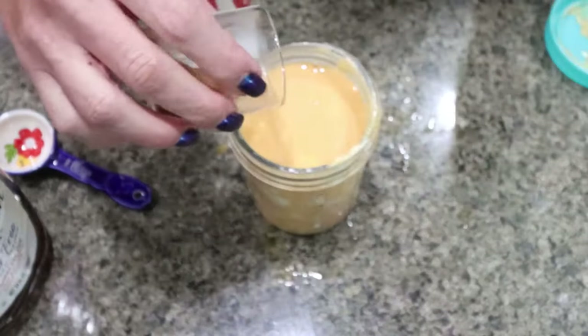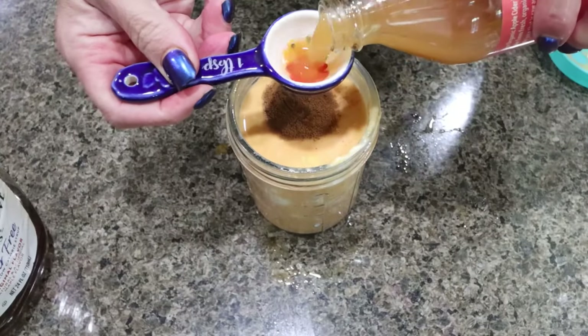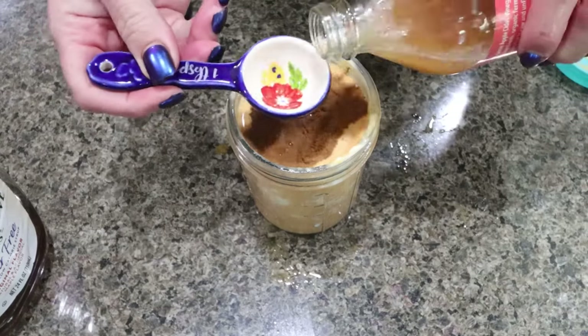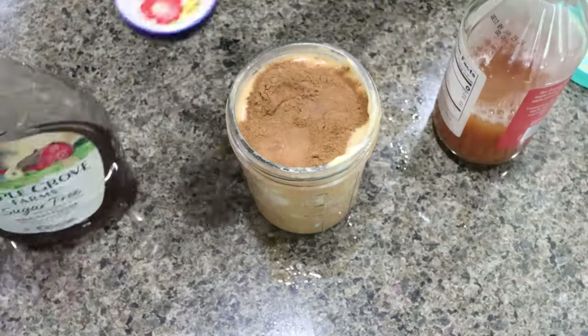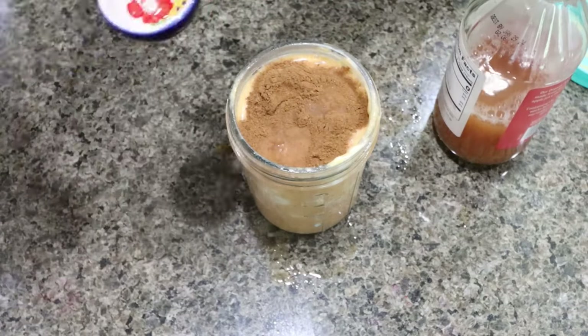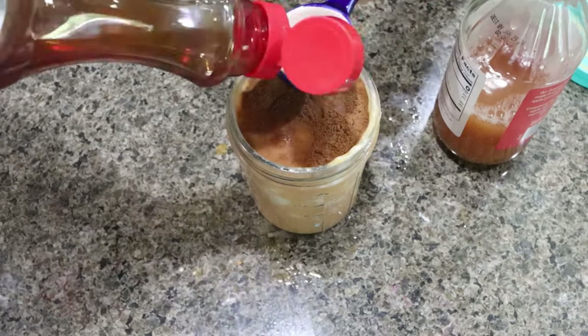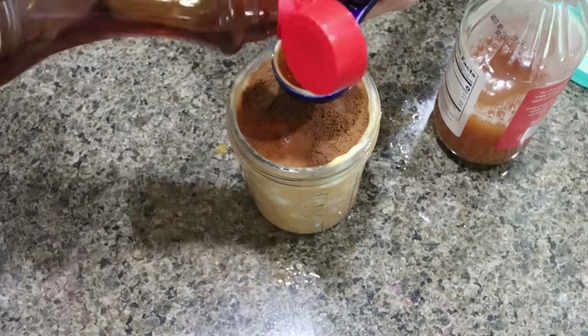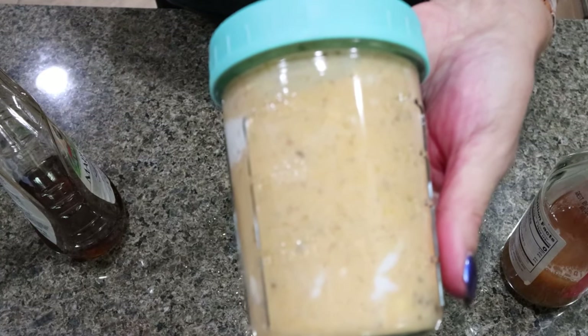Two teaspoons of pumpkin pie spice, two tablespoons apple cider vinegar, and two tablespoons of sugar-free maple syrup. I'll pop the lid on and shake it up. Here is our yogurt dressing — I'm going to go ahead and set this aside.